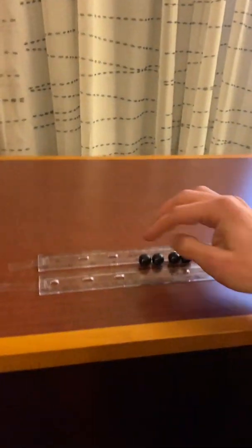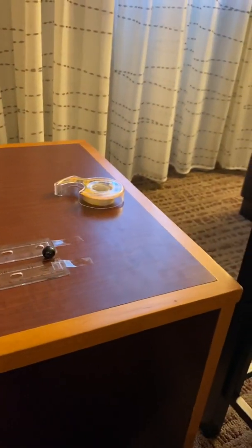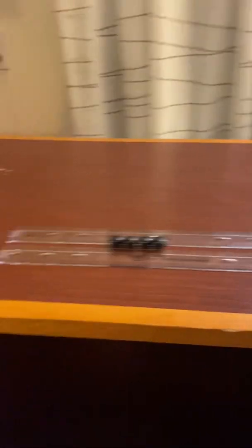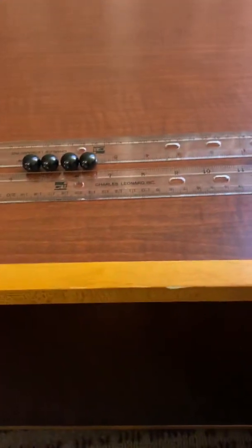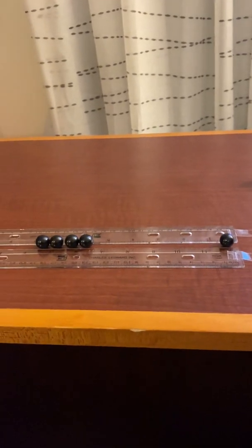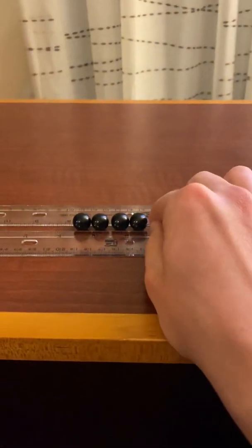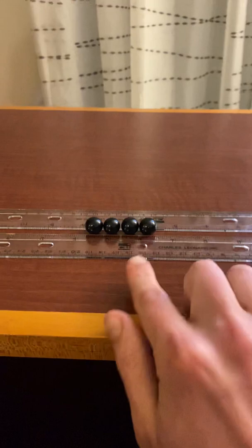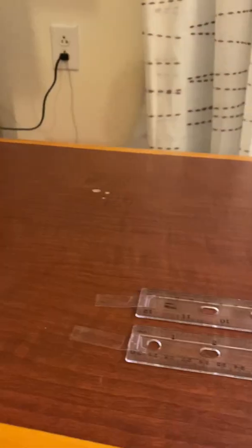For the first part of this experiment, I'm going to start with one marble at my starting end over here and the other four marbles in the center of the rulers. There is just enough space for the marbles to slide on the table between the rulers. When they collide they should remain in the track. The one marble is going to be sent towards the four stationary marbles, hit them, and send one marble out the other side.